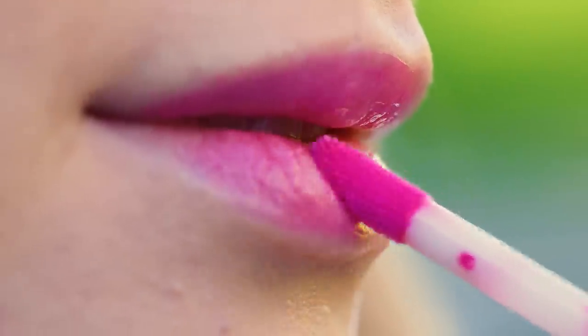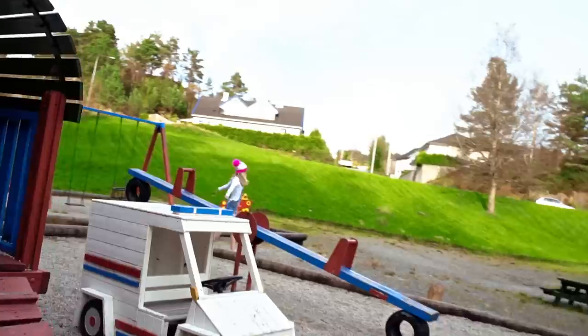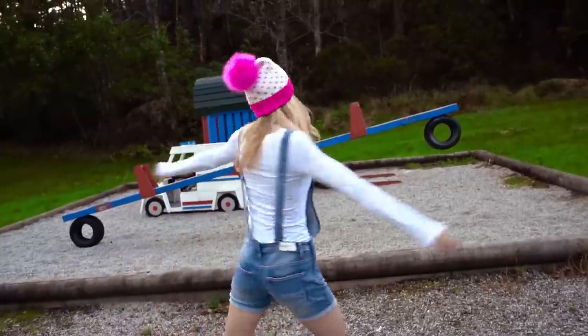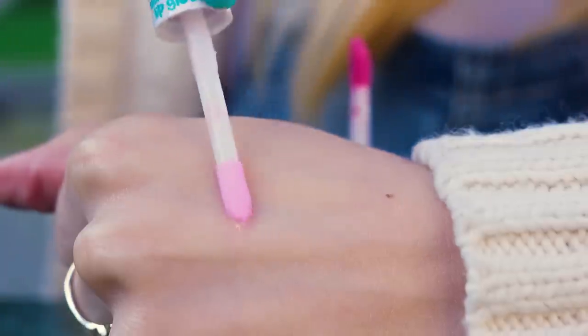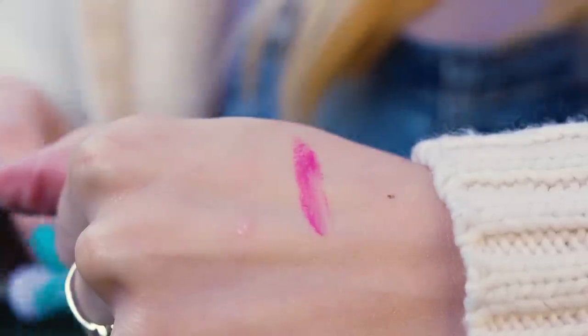The lip glosses always look so gorgeous in bottles so I often buy them. But when I put them on they look completely transparent — like, where's that pretty pink color? At least now we have a solution. I love this life hack. This is the original lip gloss, nothing special. And here's our pimped lip gloss. The difference is enormous.